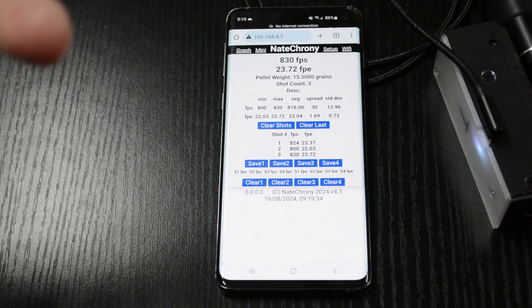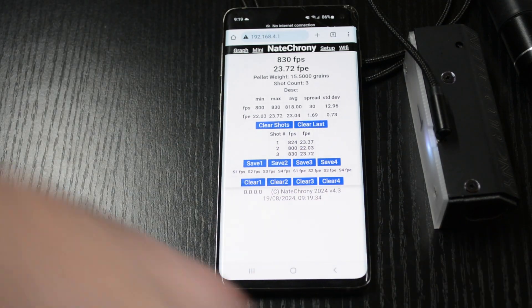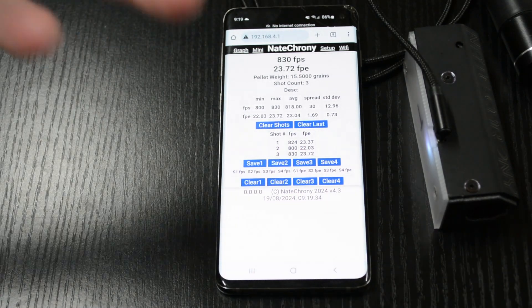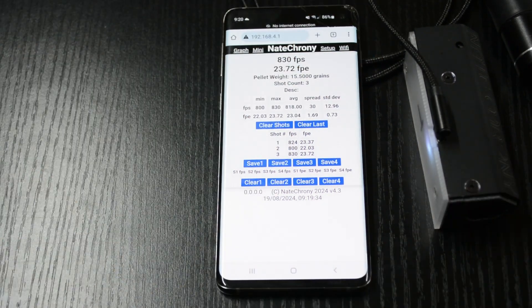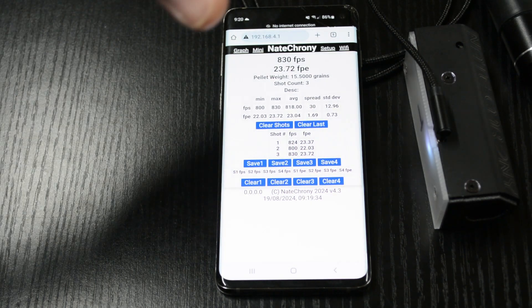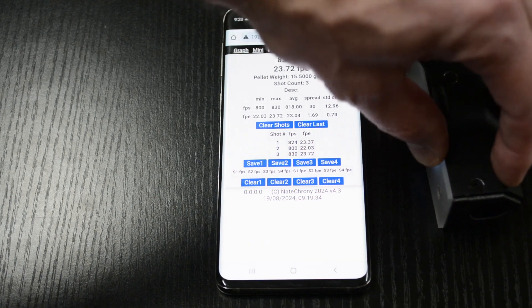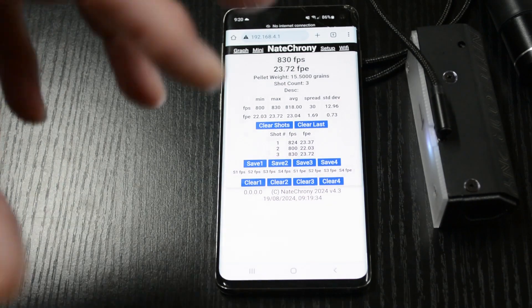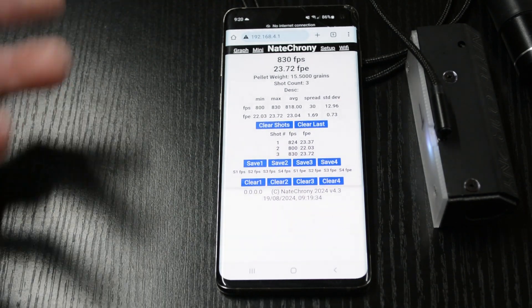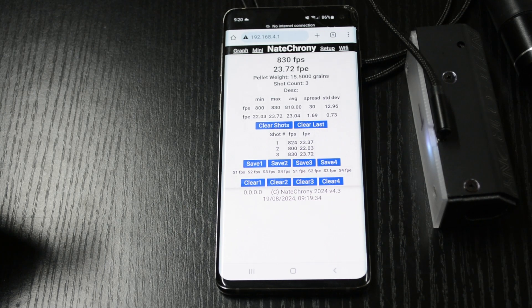Some tips and tricks: if you can't see the hotspot, put your finger in for maybe 11 to 12 seconds instead of 10. In America, count 10 alligators; in Australia, we count 10 crocodiles. Holding it in a little bit longer is a good trick. If it's not doing the update correctly, you may need to repeat the process once or twice. That's the update procedure for the Nate Crony — any questions or queries, let us know. Enjoy your testing, see you next time.